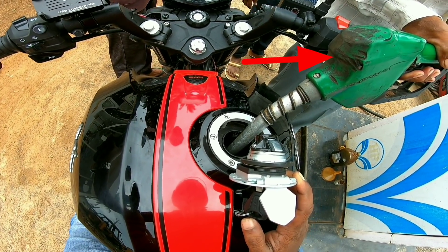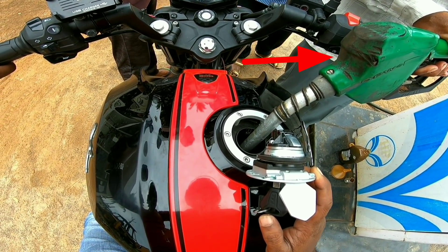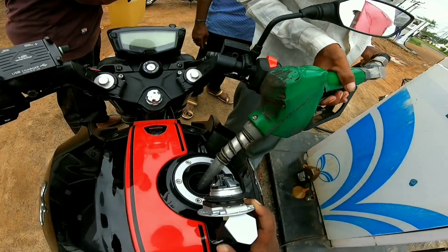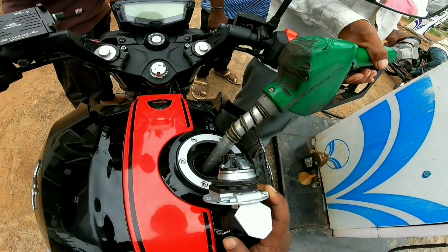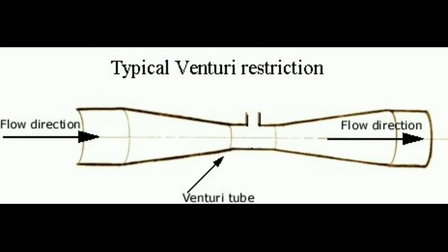We are going to talk about this nozzle in the nozzle. I am going to talk about this nozzle. Now we are going to talk about a pipe. It is going to be pressed for the center.